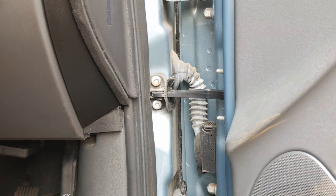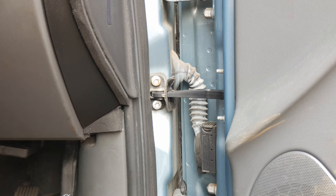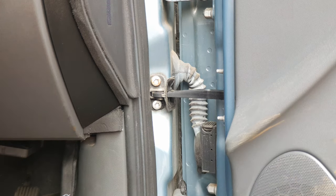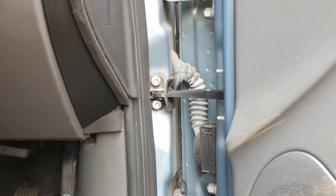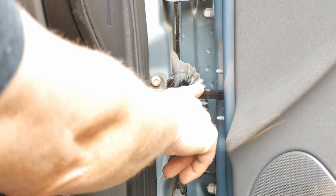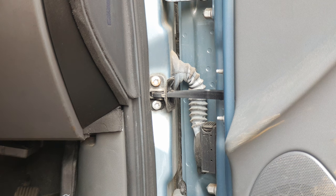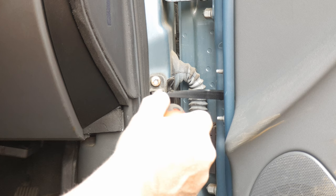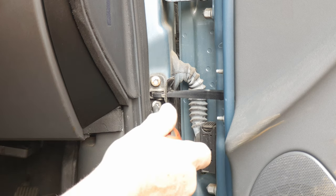The cause is the door check arm, which is the device that holds the door in intermediate positions and also stops it going too far and bending the pillar using the hinges. But you can breathe a sigh of relief — it probably does not mean that the check arm is knackered and you've got to disassemble the whole door to change it. Usually the most common cause is that these fixings that fix the check arm bracket to the A pillar have come loose.